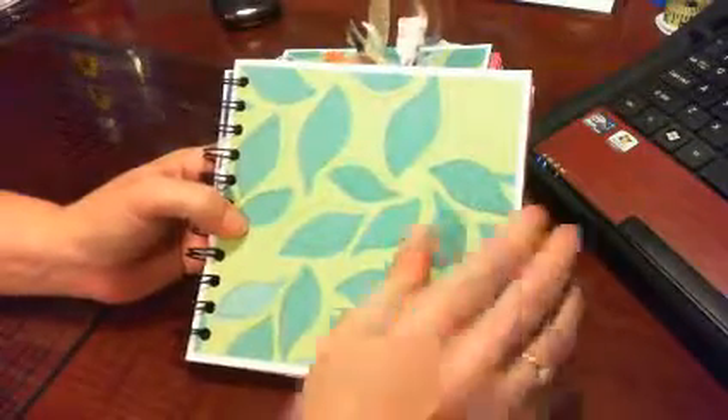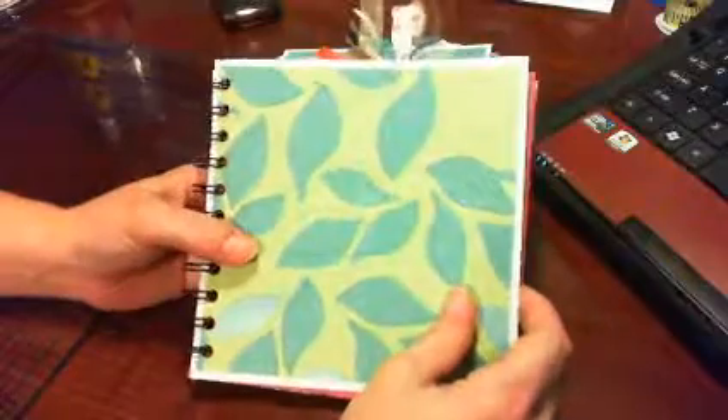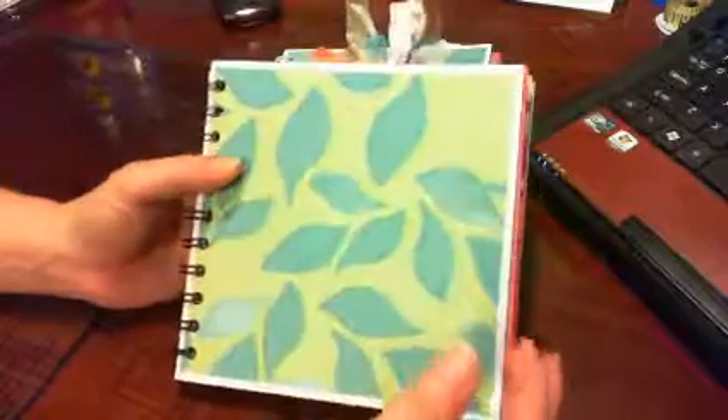Hi everyone! The books are complete, or at least what I'm going to do until the girls get home. These are the ones I was showing you for Rachel and her best friend Tori, so let me get started.